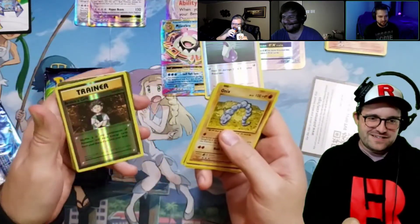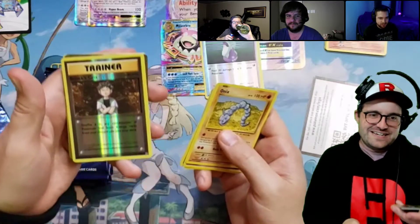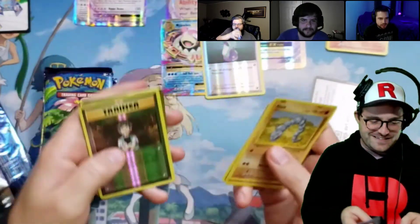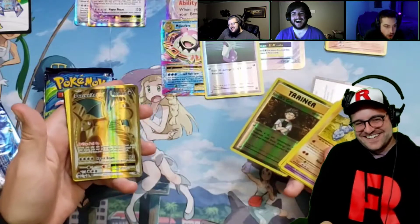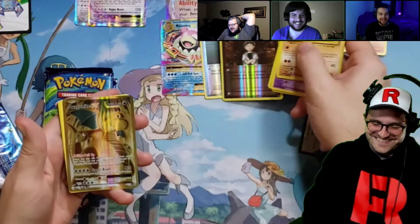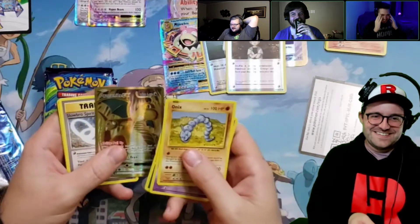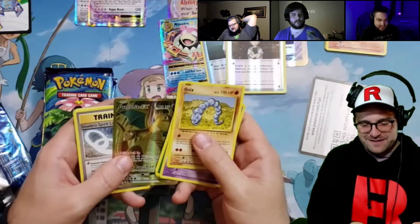We got Brock's Grit in the reverse. We do get something this time, and I don't know if you guys can notice — this time it does have texture. This was my box, right? I don't know Scott, but you don't have the Charizard yet, but you have...